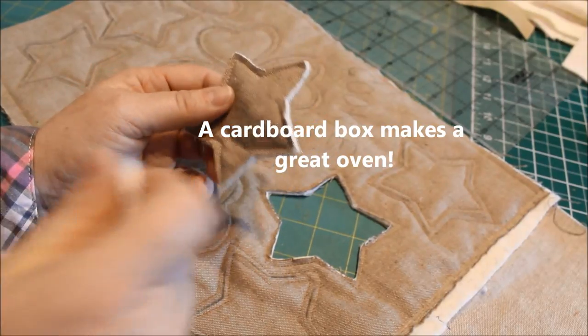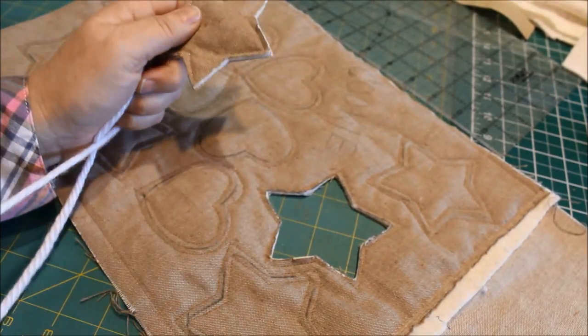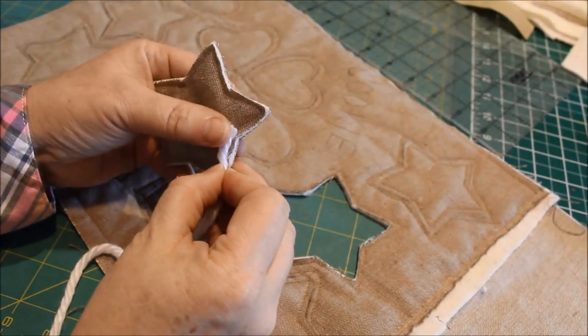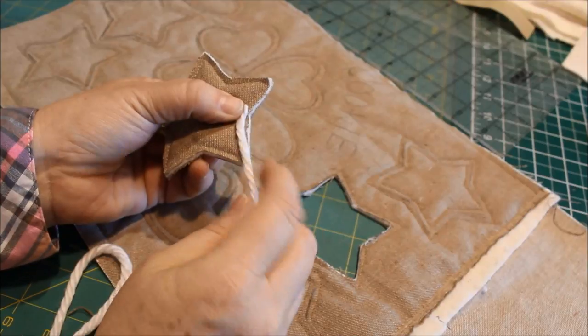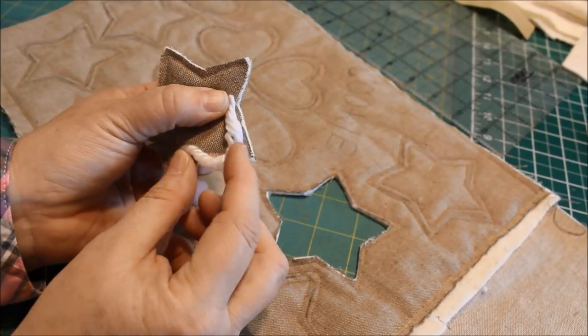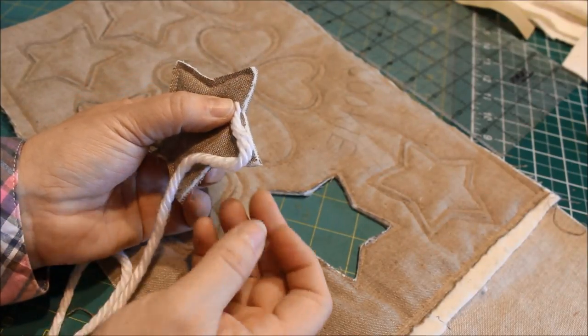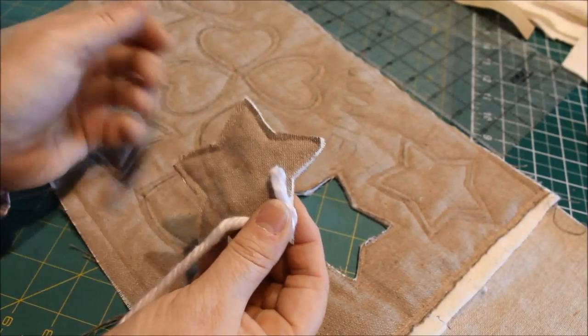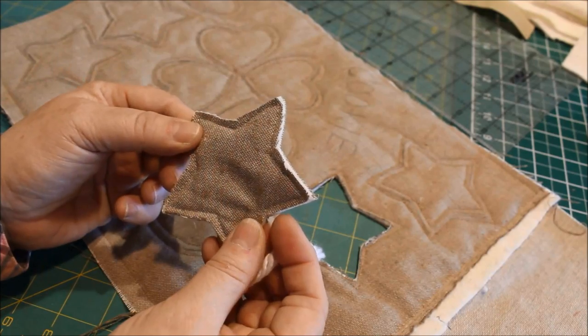We're going to do some couching. Take a piece of yarn and zigzag stitch over the yarn around the edge of the cookie using a matching thread. When it's all done it will look like a gingerbread cookie that's been frosted. Let me do a couple and show you what they look like.